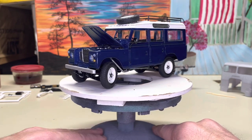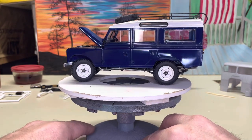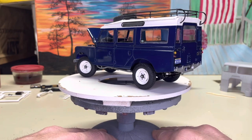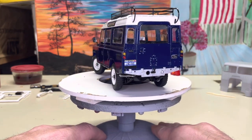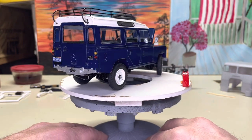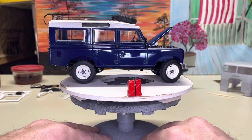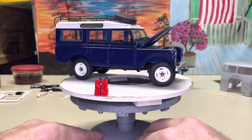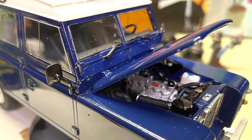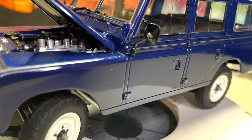I finished this in Tamiya Color Royal Blue X3 and clear coated with Mr. Color Super Clear UV Cut GX series. I have four coats of color and three coats of clear, and I spent a lot of time on this one trying to get the paint buffed out. I find that the Tamiya Color paints require a little more work to get the finish that I'm looking for.